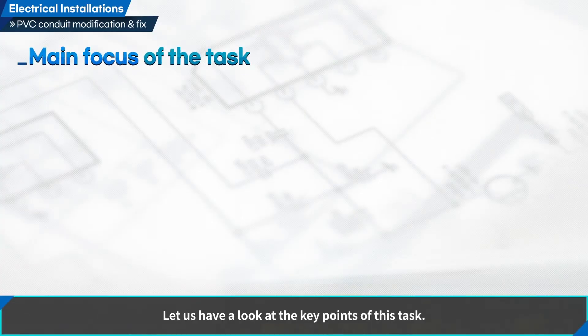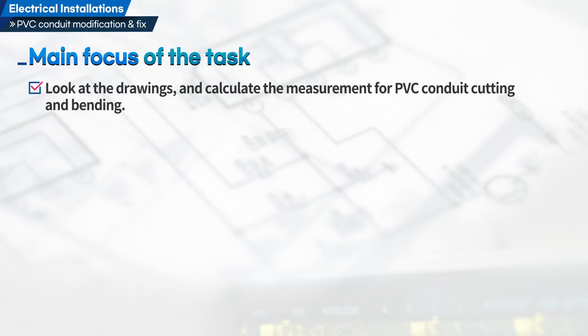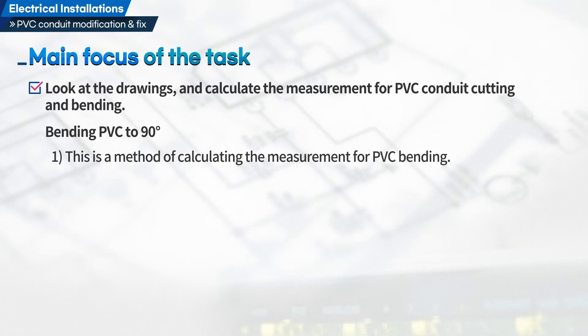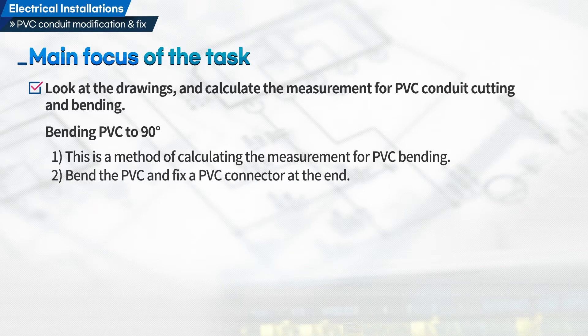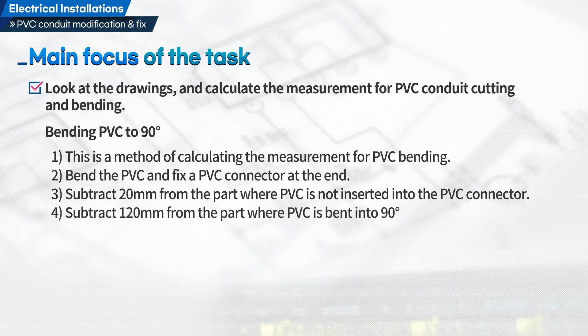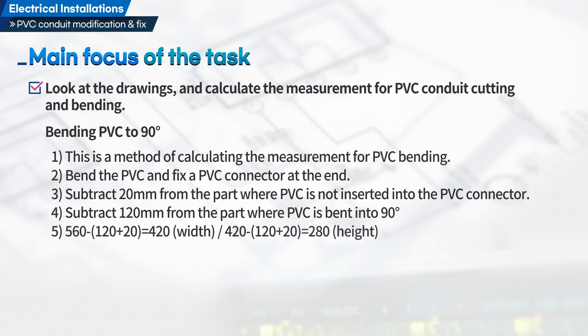Let us have a look at the key points of this task. First, look at the drawings and calculate the measurement for PVC conduit cutting and bending. For bending PVC to 90 degrees, this is the method of calculating the measurement. Bend the PVC and fix a PVC connector at the end. Subtract 20 mm from the part where PVC is not inserted into the PVC connector. Subtract 120 mm from the part where PVC is bent into 90 degrees. Dimensions: 420 mm width, 280 mm height.